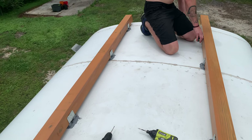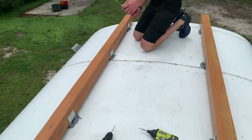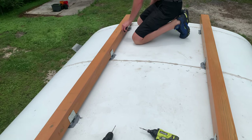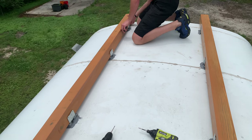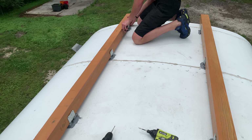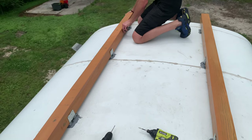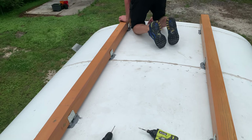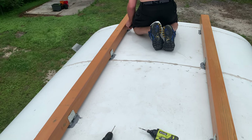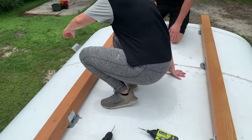Ten and a half inches back — so that's the key forward. Push this one forward a little further out. Do the drill.